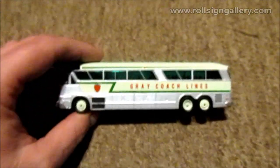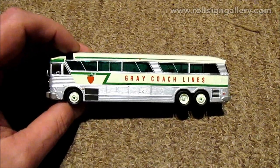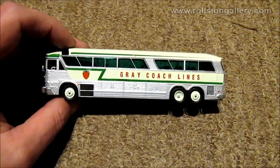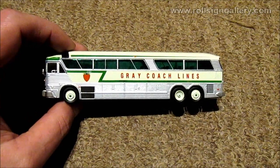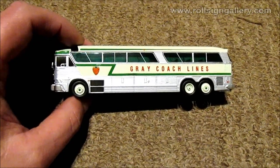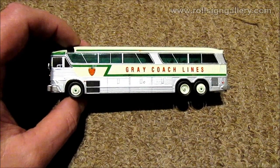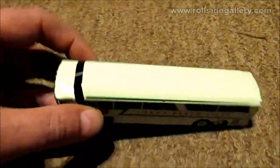Going to the side, the main thing I really like is they got the green tint on the passenger windows. That was something unique only to Greycoach, and they nailed that one. They also got the colors of the hubs on the wheels correct as well - so that's really good.